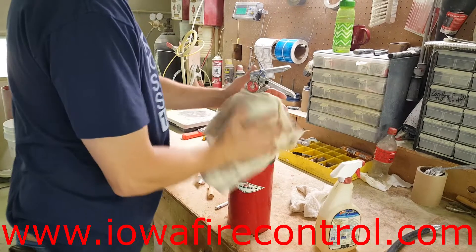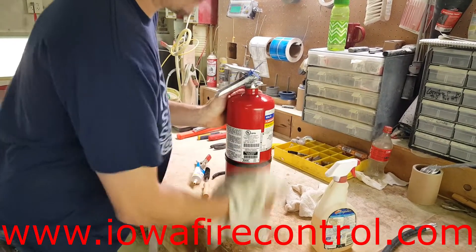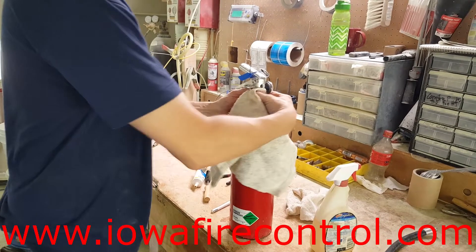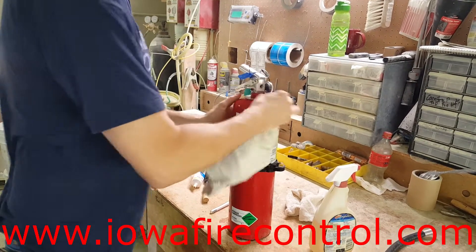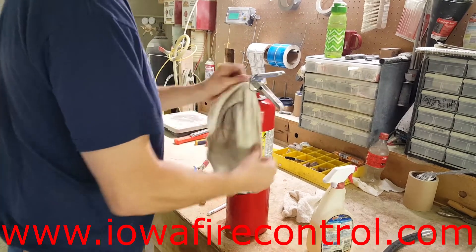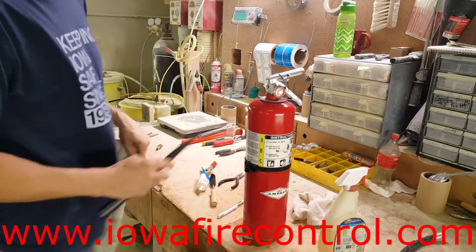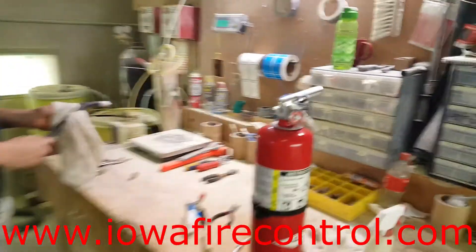Last but not least, he's going to wipe this down and make sure it's in really good condition. He does a leak test to make sure there is no leak. One of the things we do at Iowa Fire is when we service a fire extinguisher, we insist on keeping it in the shop for about a week to do a pressure test on it. Then he's going to go ahead and get that hose cleaned off.